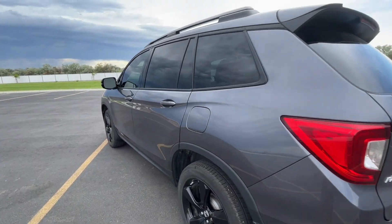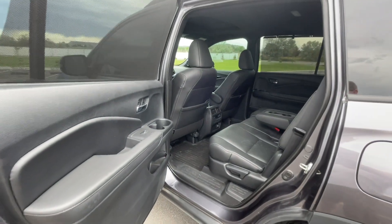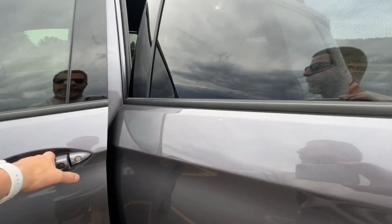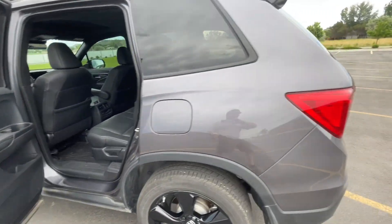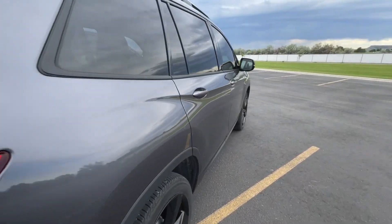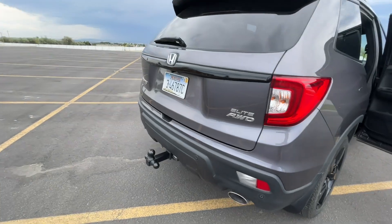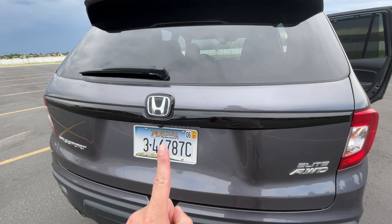Today I wanted to talk about some of the questions you guys have been asking. I have had this since new — I bought it brand new, and if you look back on my channel you can even see the test drive. It's pretty far back there, but I think it's going on a year now. I've tinted the windows and put the tow hitch on. I need some black license plates though.